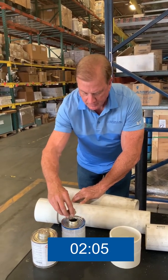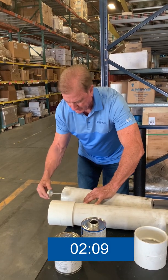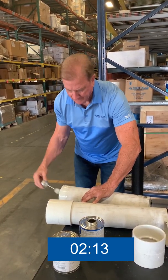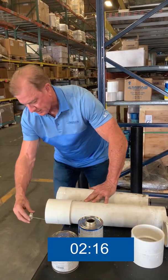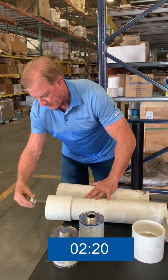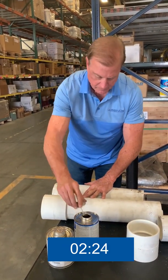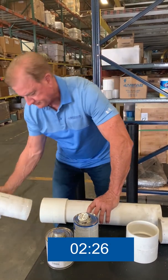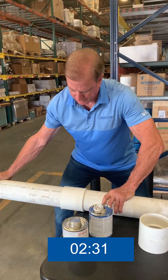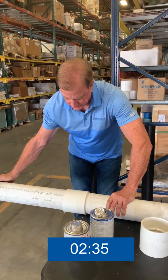Now moving into the cement, we'll apply the cement to the pipe first, making sure it's to the depth of where the coupling stop is. Then we'll move to the coupling itself, making sure the cement is softening the interior of the coupling, and then apply it once more to the pipe. Once again Dan will insert it with an eighth to a quarter turn and hold it in place for approximately 30 seconds.